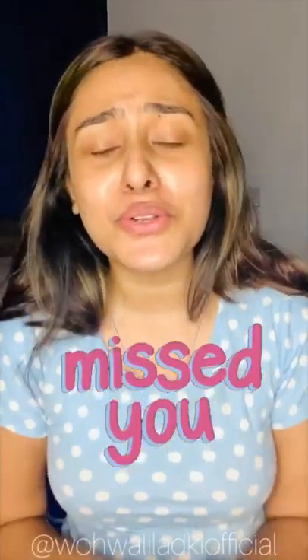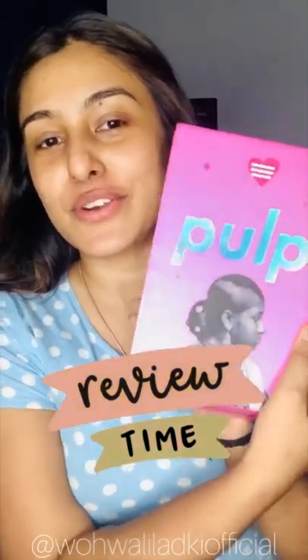Hey brothers, welcome back to my IGTV! This is our episode — you remember, it's been so long since I haven't made an IGTV. But from now onwards I promise we'll have one IGTV every week without fail, whatever it takes.